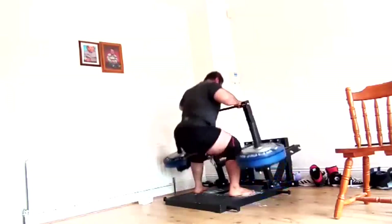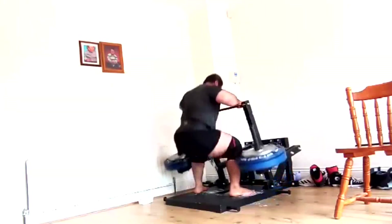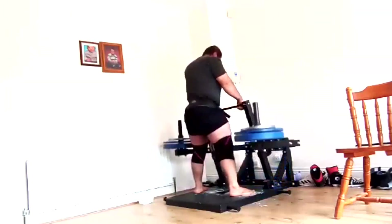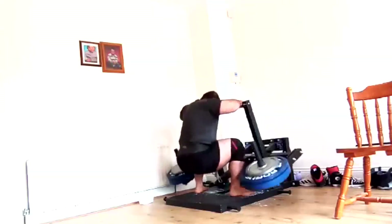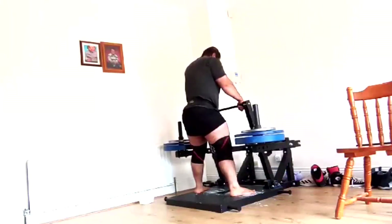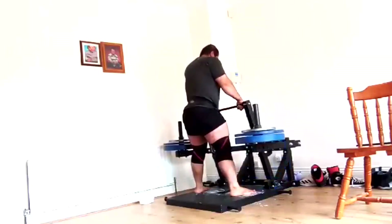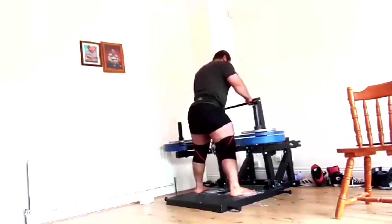We follow up with belt squats, and look at that depth — we get some great depth there. He's got fantastic hip mobility and phenomenal lower body development; quads and everything are coming up extremely well. This is usually our second exercise on his squat day every week.